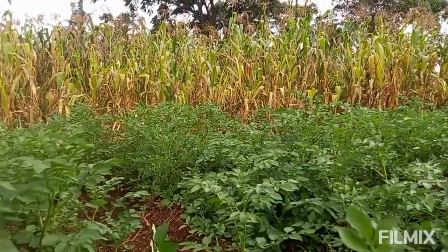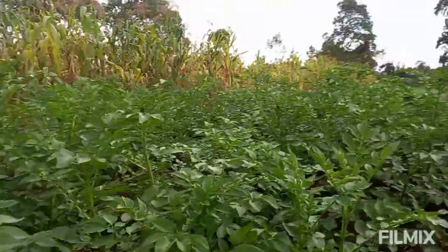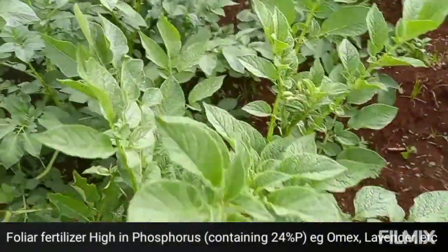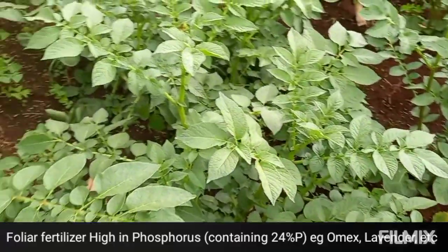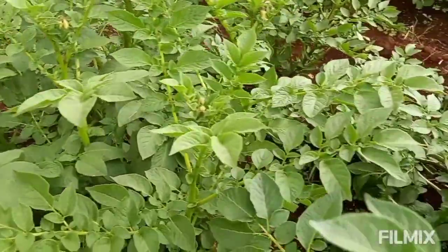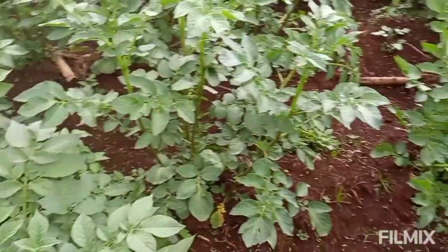Also on the fourth week, during that second spraying, we added a foliar fertilizer that is high in phosphorus. When I say high in phosphorus, it basically means it contains around 24% P. So we applied a foliar fertilizer that is high in phosphorus during that second spraying.